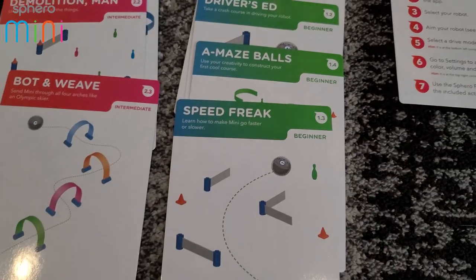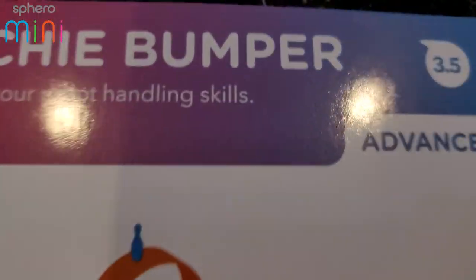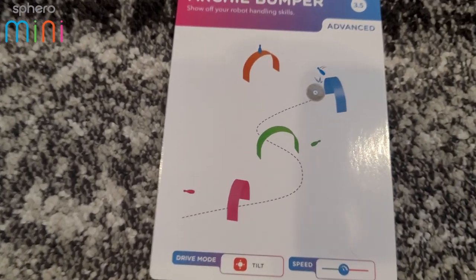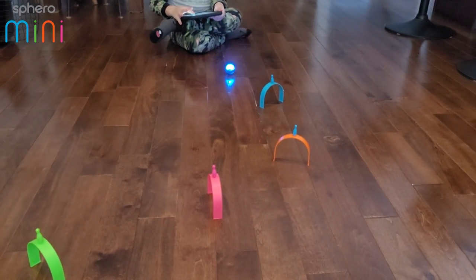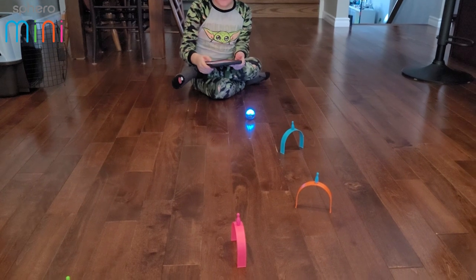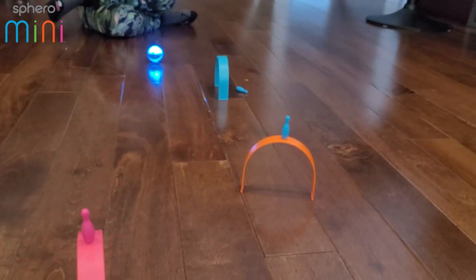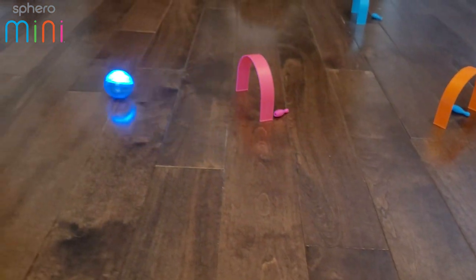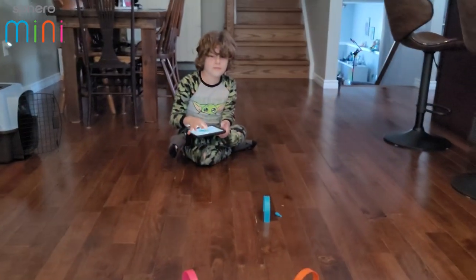We've done a beginner and an intermediate, now the advanced one — the ultimate challenge. This is the highest-rated one at 3.5 stars. It's called Archie Bumper — you've got to knock over the pins without knocking over the arches. Let's go to max speed because it's the hardest. You got one of them down — now the orange one. Nice! You did all of them on your first try at max speed!